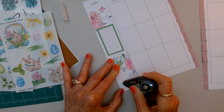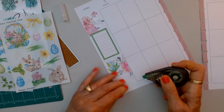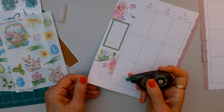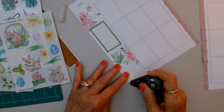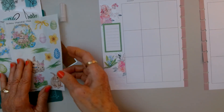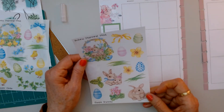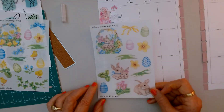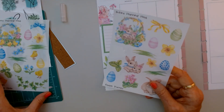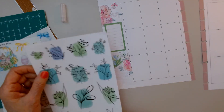My allergies are really bothering me lately. I ended up going to the doctor last week for my allergies and she said because we had such a warm winter, the pollen is so bad out there, and those that are bothered with allergies are going to have a tough season. I'd love to put these little bunnies there, but I think I'm going to use these here instead — I just love these.